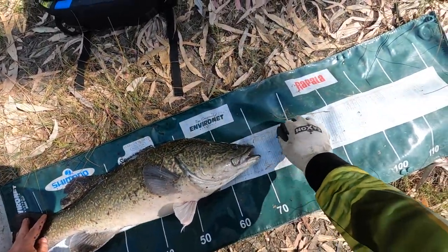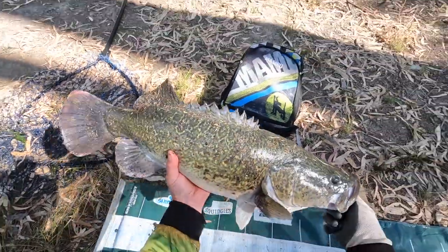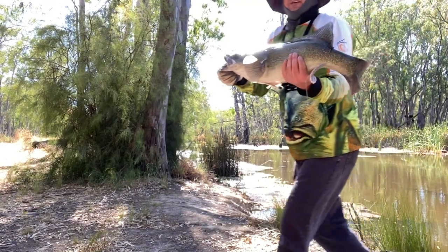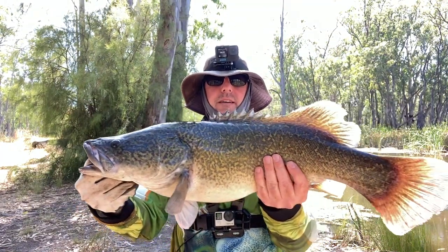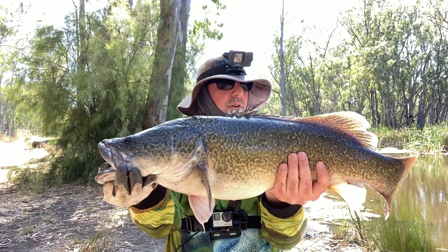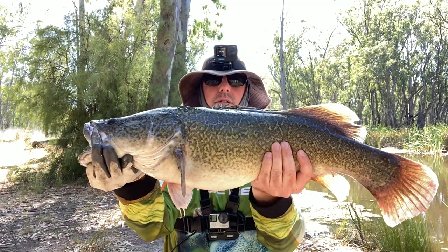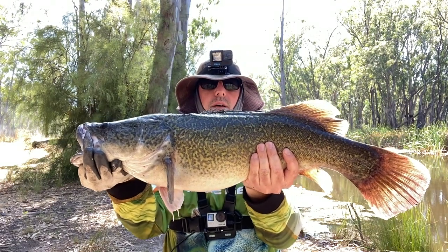There he goes, 69 centimetres, very nice. Look at that — nice healthy 69 centimetre Murray cod, just out of the Gumbow Creek. Put him on a yabby. I've been trying lures all morning, tried surface lures first early on — not even a touch. Then I've been trying diving lures, still no luck. And then I just moved to this spot here and nearly straight away caught him on a yabby.